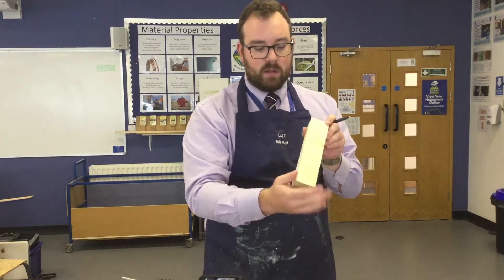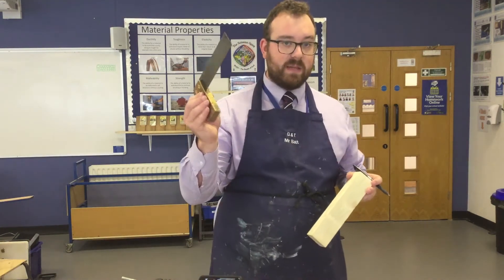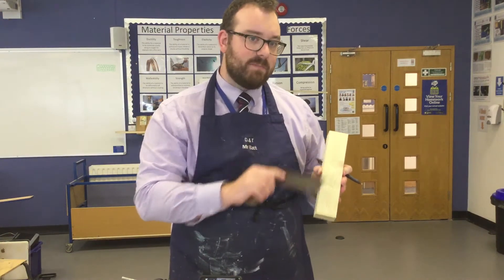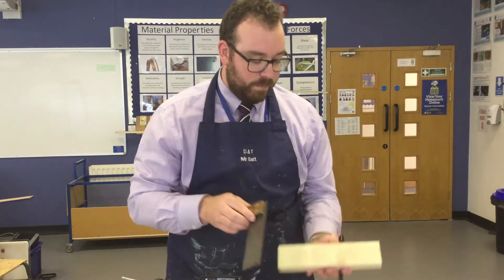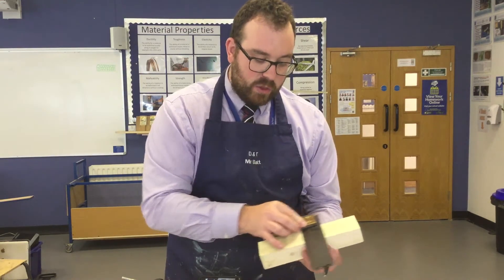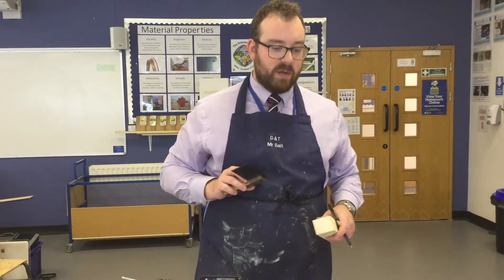Now that is 90 degrees and I can use this as my datum. When I use my tri-square to mark anything, I'm always going to start from that edge. I will always put my tri-square against that edge, and I know that everything is going to be 90 degrees.